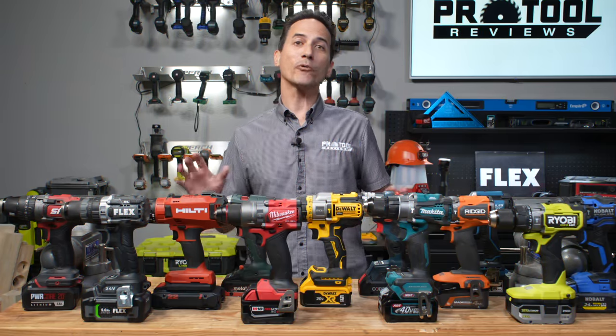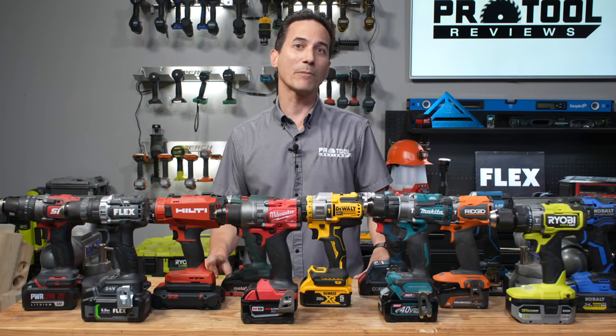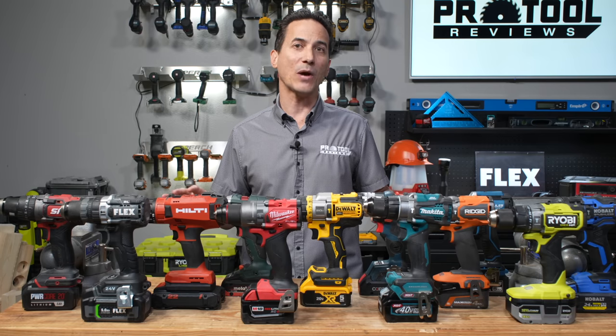Well, there you have it. If you're a pro in the market for a new hammer drill, Milwaukee is our number one pick. But remember, every tool that we reviewed is here for a reason, and there are a lot of viable options for you as a professional in the industry. If you enjoyed this video, please give it a like, and subscribe if you want more tool reviews and head-to-head videos.